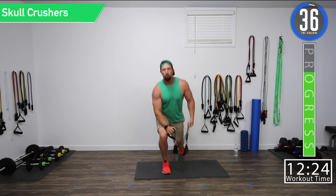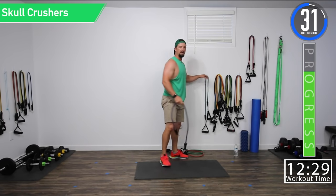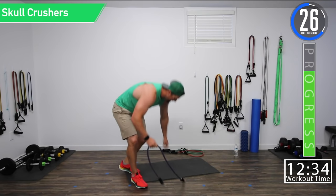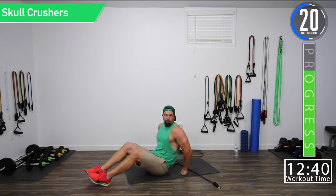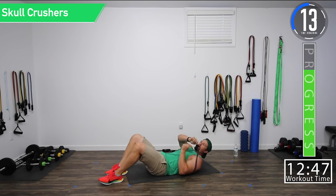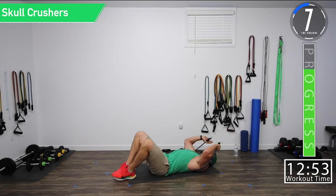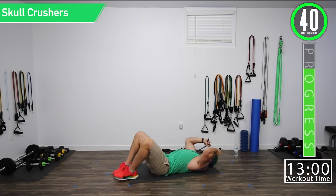40-second break and we're going to skull crushers. The final two exercises are both going to be on the ground, so hopefully you have a mat. For skull crushers, put the band down and make sure to have it below your shoulder blades so your shoulder blades are rested on the ground holding the band down. We're going to bring it up, come to the head — the skull — and then push up. Here we go, skull crushers.